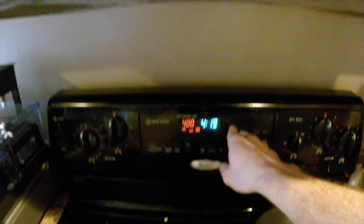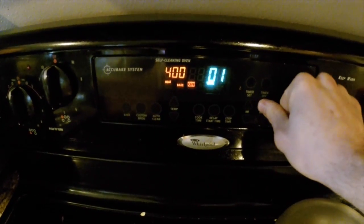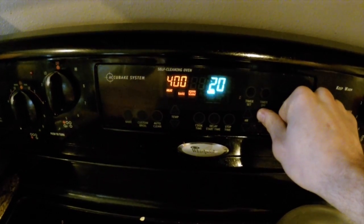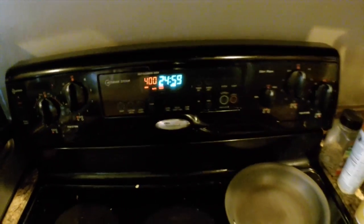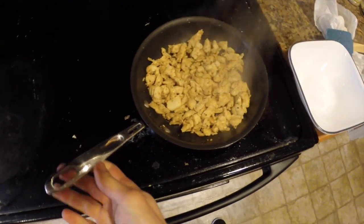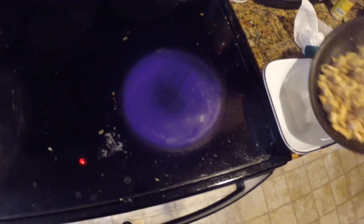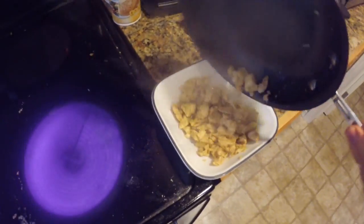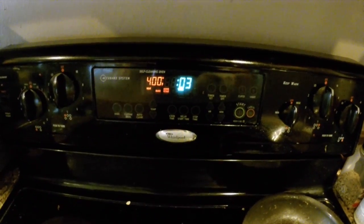They're going to go in for about 20 to 25 minutes. While those are cooking, I've gone ahead and cooked up some chicken here. This is about eight ounces that I used a little bit of a pollo asado seasoning on. You can use any kind of seasoning you want.